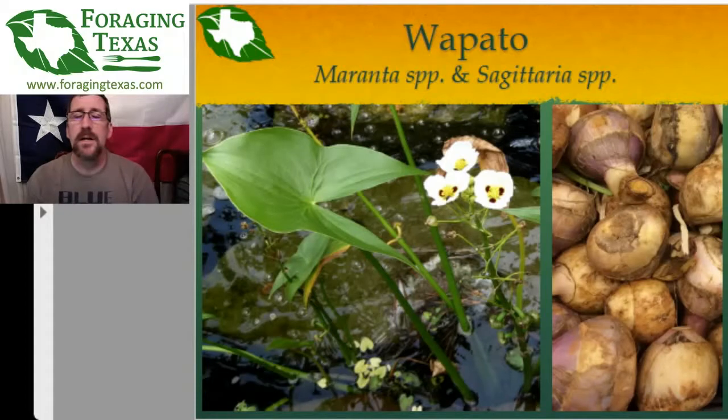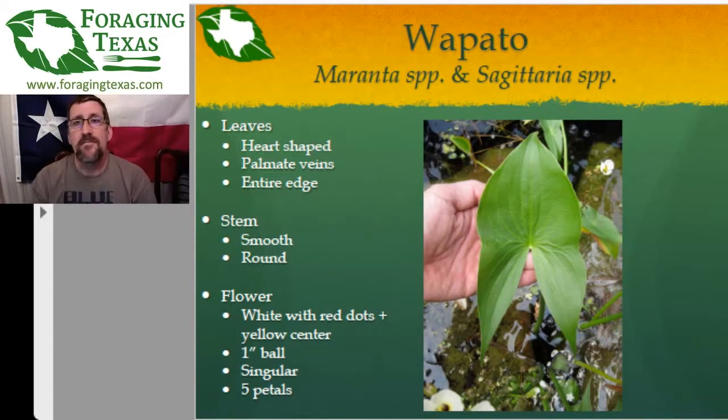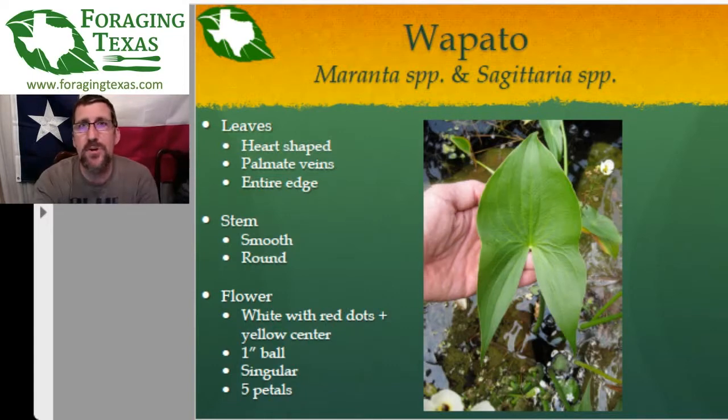They are pretty easy to spot because they have a very distinctive arrowhead-shaped leaf. The leaves are heart-shaped — it looks more like a heart if you flip it upside down. They have palmate veins; I tell people to look for the big spider on wapato. If you look at the veins, they all start at the base of the heart and run out like the legs of a spider. The edge is what we call an entire edge — no teeth, no serrations, one smooth continuous line.